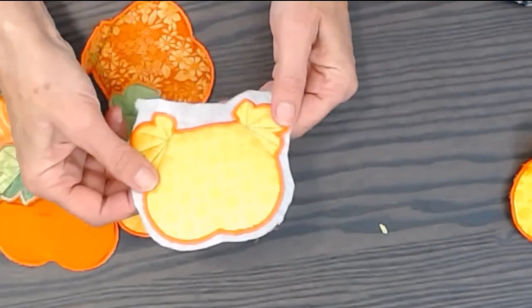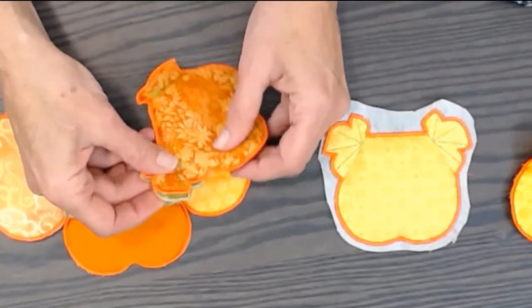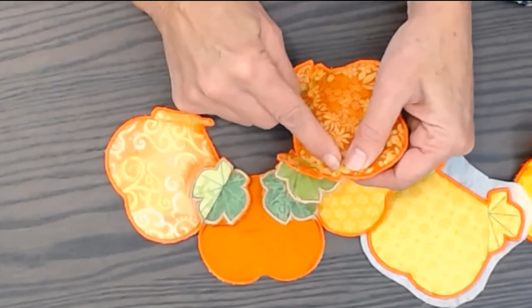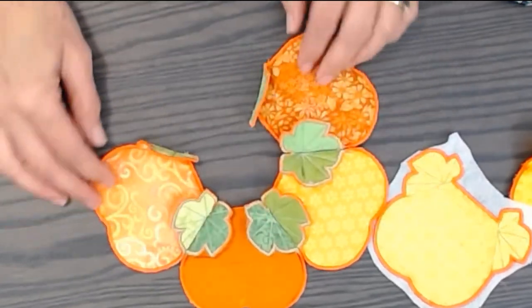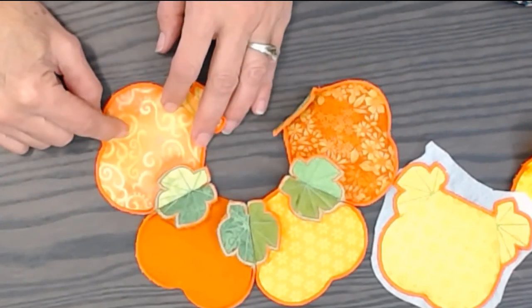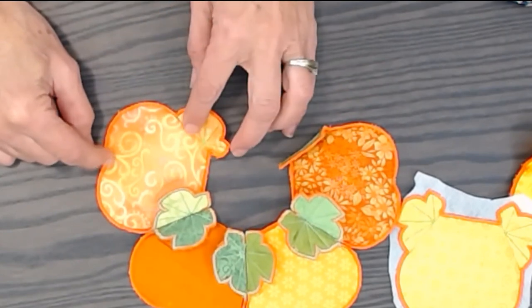Then I'm going to soak this in water and remove it — the interfacing will all dissolve in the water. Then I'll put two pieces together, just line them up exactly, and stitch on the straight line. They open up and make the cutest little leaves. There's also another little section that goes on top of the pumpkin to give a little more dimension.